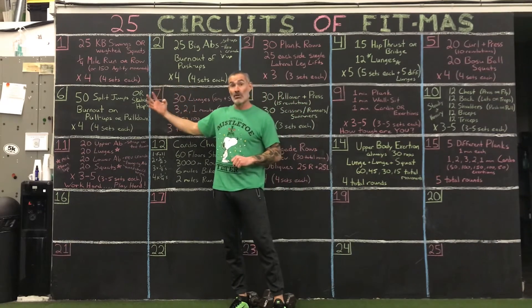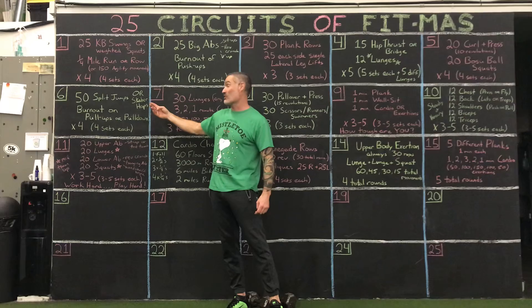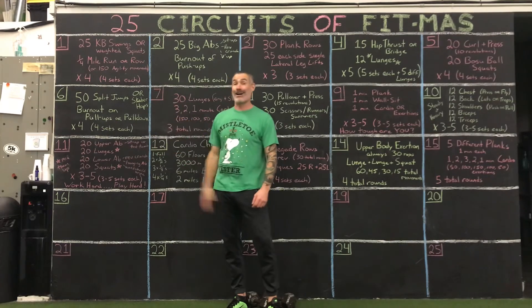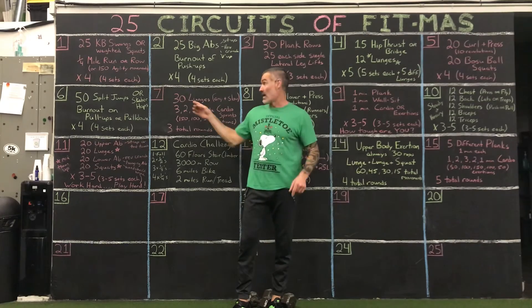Four rounds, four sets each. If you're doing pull-overs, that'd be 200 split jumps or skater hops and 100 possible pull-overs. That's a lot of work. Happy Day 6.